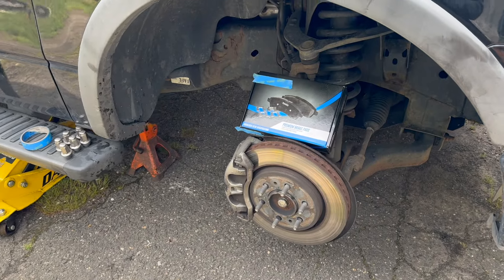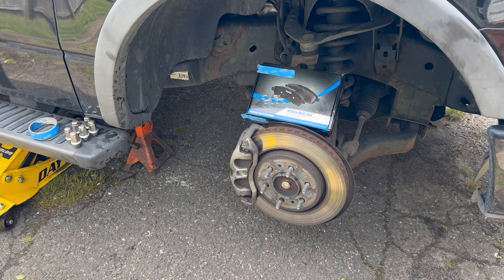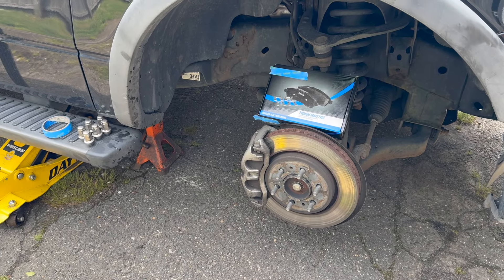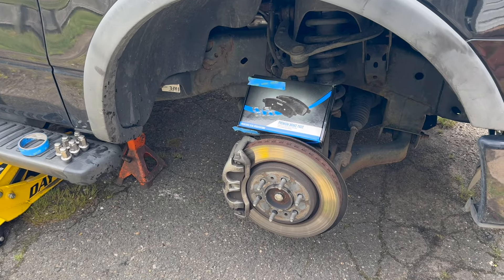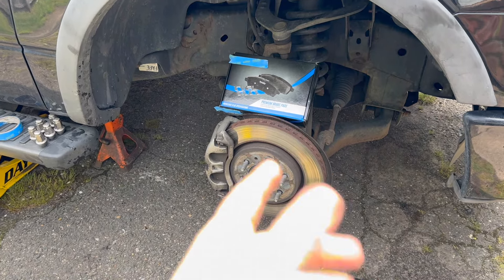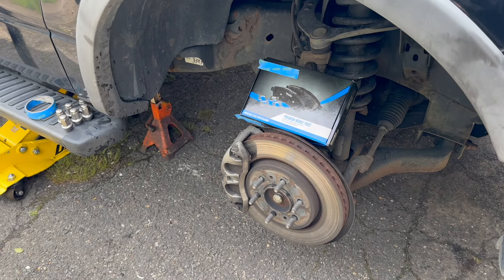Hey guys, Motor Car Knott here, and today we're going to be replacing the brake pads on a Ford F-150. This happens to be a 2011. It can go from 2009 all the way up, or even lower. If yours looks like this, they're pretty much all similar — maybe have differences, but this is a 2011 vehicle.